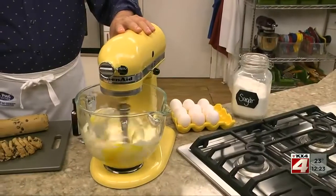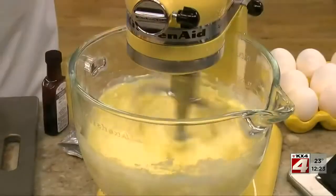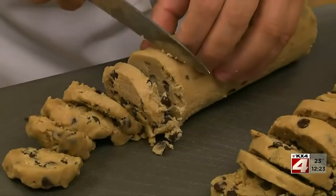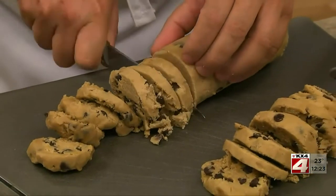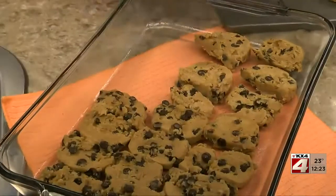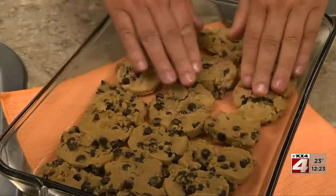First, to make the filling, we simply beat together some cream cheese, eggs, sugar, and vanilla. We'll set that aside while we cut a couple of tubes of refrigerated chocolate chip cookie dough into slices. Next, we line the bottom of a 9 by 13 dish with half of these and press them together to make a crust.